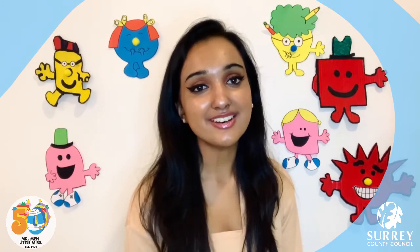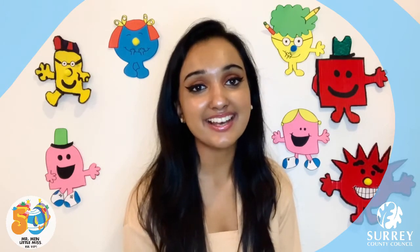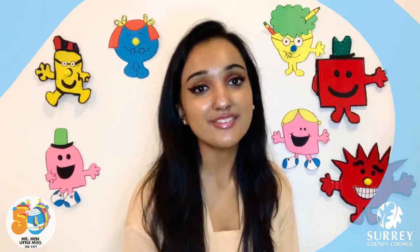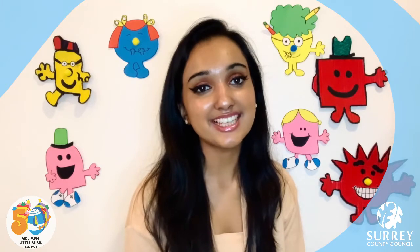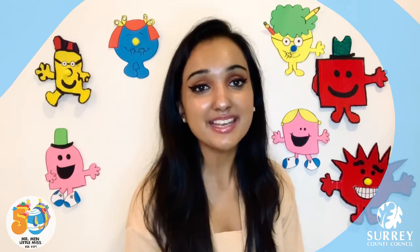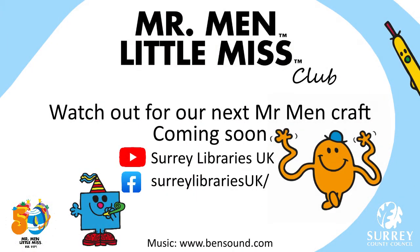I really hope that you're all enjoying this playlist and make sure you keep checking for a new video upload so that you don't miss out on my next videos. I will definitely be checking the comments below for some more video ideas, so make sure you comment down below if you've got any special requests. If you enjoyed this video then make sure you click the like button on the Surrey Libraries Facebook page and subscribe to our YouTube channel. Have a lovely day and I'll speak to you all very soon. Bye everyone!